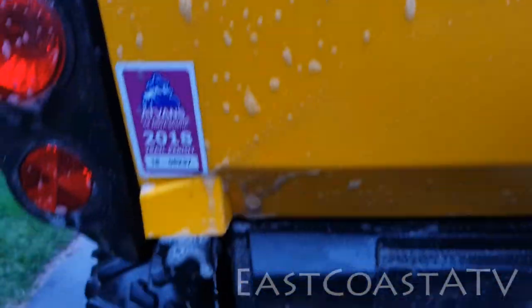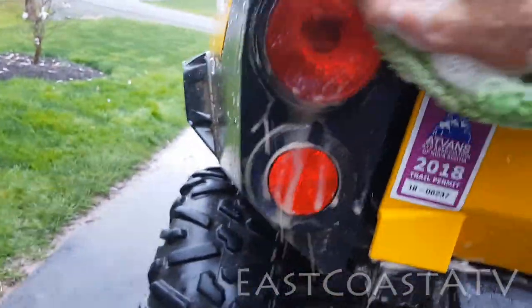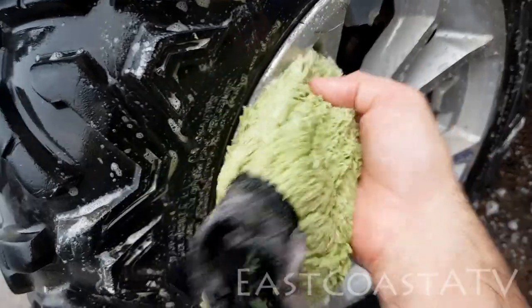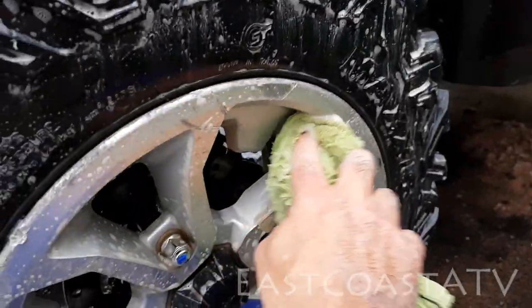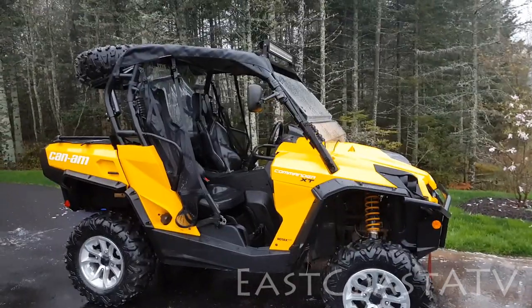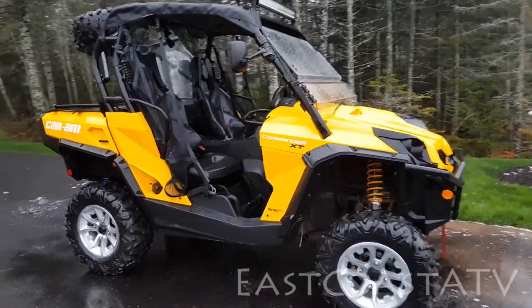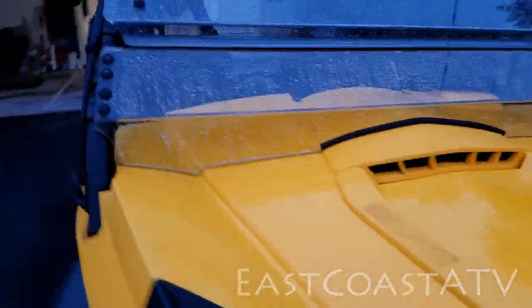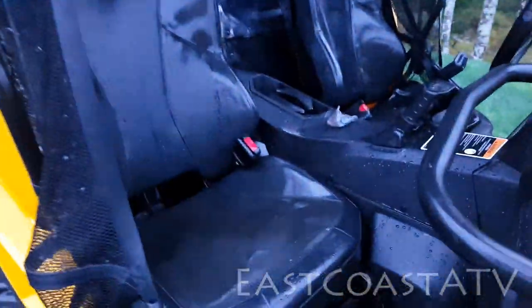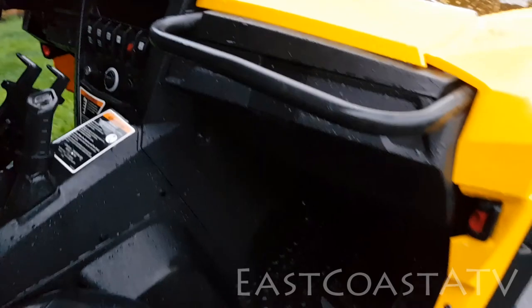Once I've got most of the mud off with the hose — the heavy stuff — I'll take an old car wash mitt and rub it down pretty good to get the rest off, then give it a rinse with the hose. So all the mud is gone, it's all washed off. If you notice here on the hood, one time I used the pressure washer and had the wrong nozzle on — the water spray was a little too narrow and powerful and it ripped the stickers off on the hood, as you can see.